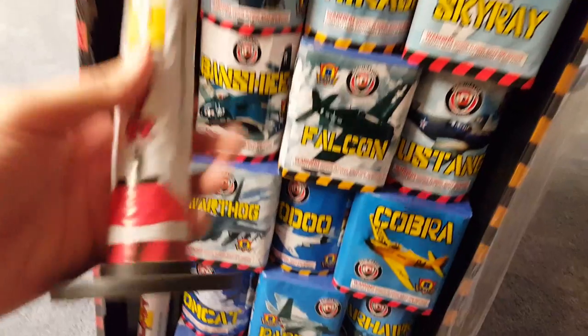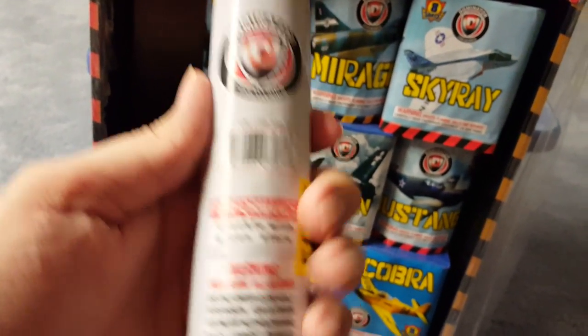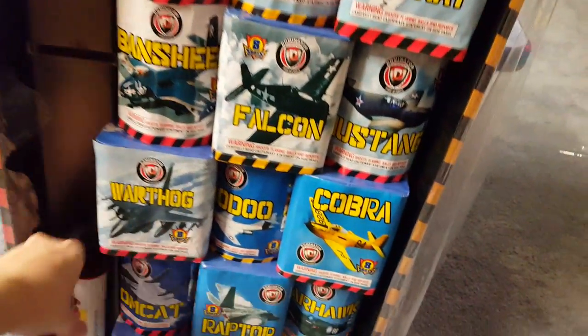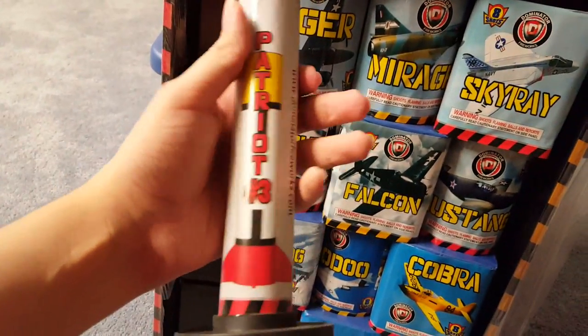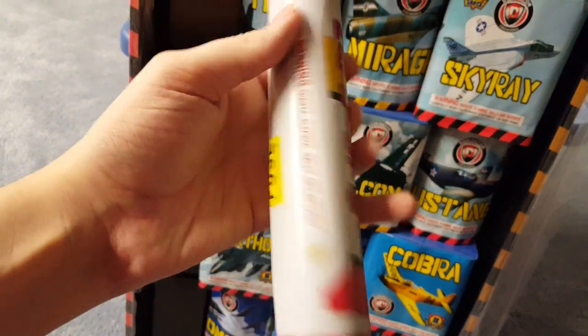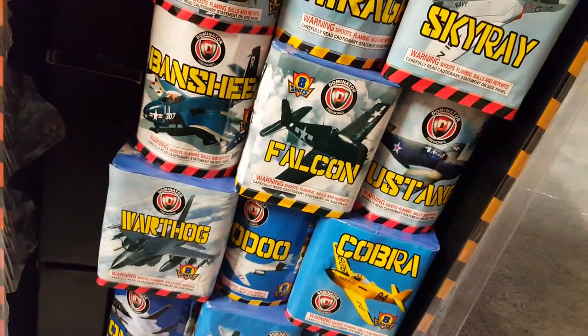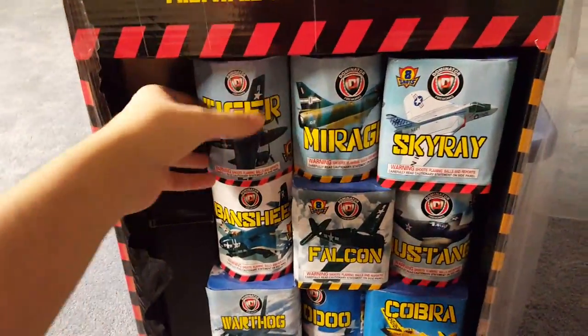Patriot Number Two — the performance on this one is crackle with green stars. So far looks like they're all crackling effect single shot tubes, and they're somewhat heavy too. Patriot Number Three — we got crackle with blue stars. So we got red, green, and blue for the color effect. Now onto the cakes.